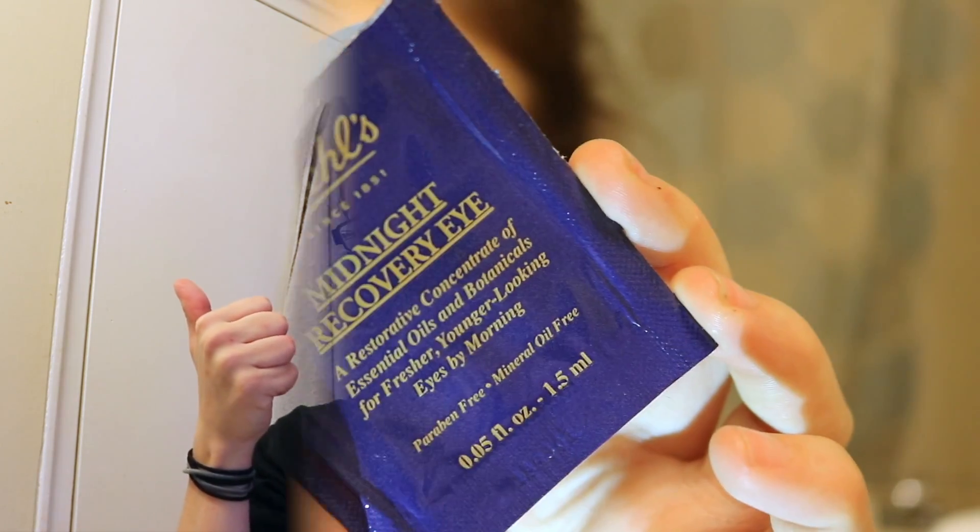The next thing I'm going to do is not part of my everyday skincare routine, but I do it a couple times a week. I'm gonna be using this midnight eye recovery — just putting that under my eye. I usually put this on right before I go to bed and it really helps to brighten my eyes if I'm feeling tired the next day.